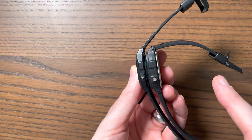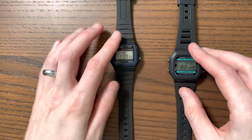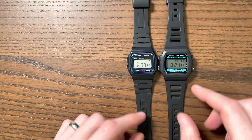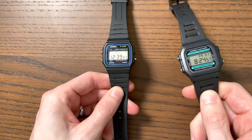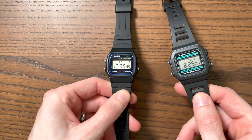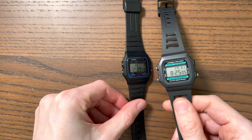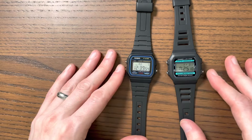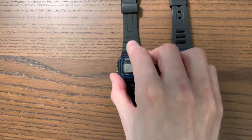One of the major differences is the strap. The strap feels more substantial on the W86 — it's more supple. The F91 has a harder plastic strap, while the W86 has a more supple material out of the box, which should mean this watch wears better.